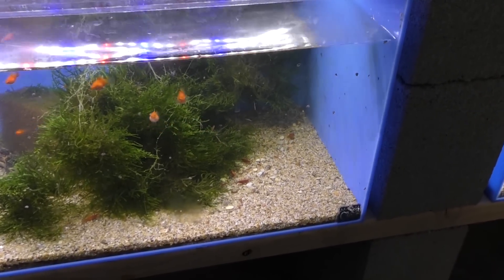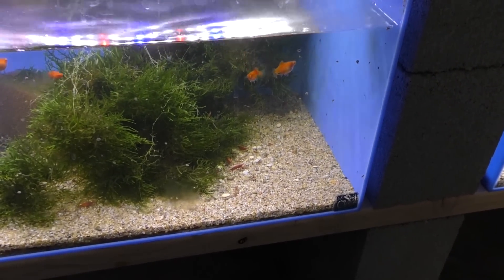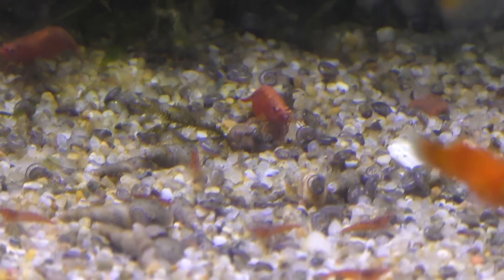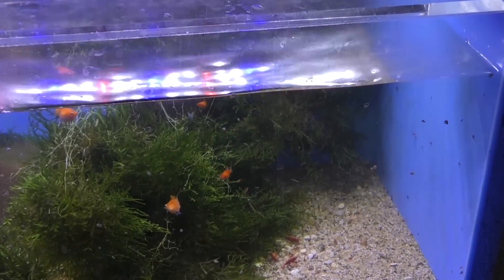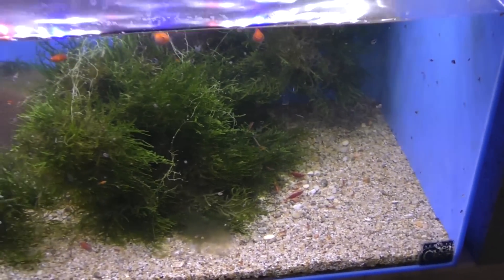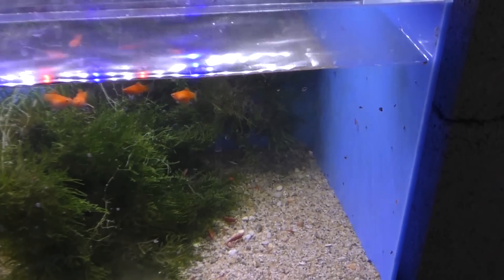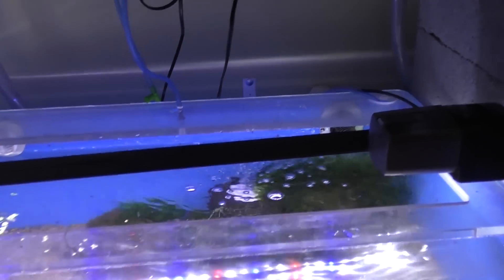In my opinion shrimp do best in a symbiotic relationship — that means they rely on something else. I find they do best when they can eat fish poop. The problem is everyone would say fish eat shrimp, and that's true — it's also a great food source for the fish. So we have to create an environment where the shrimp can get away from predators. I'd normally start with the fish first because I like them to start pooping and creating what the shrimp are going to want to eat.